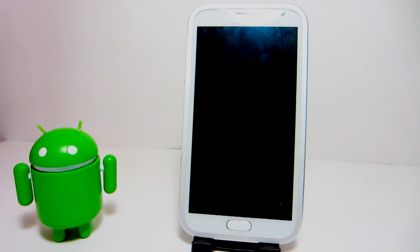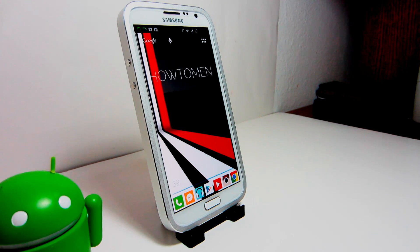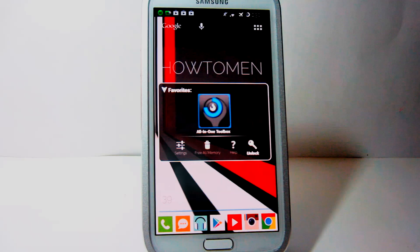With over 4 million users, featured on Lifehacker, CNET, AppBrain, and XDA, and with over 18 different languages, I present to you All-in-One Toolbox.